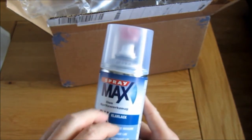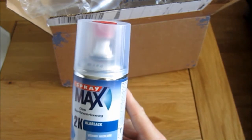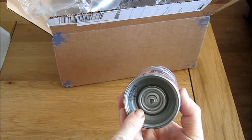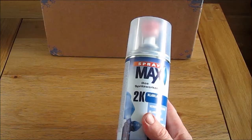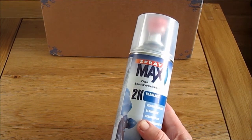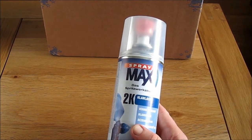The way it works is that inside this can there are two separate compartments which keep the paint and the hardener apart. To combine them, you have to press a special plunger in the base of the can. Once that's done, you only have about 12 hours until it goes hard inside the tin. So I can't lacquer the seat unit first as a trial run — I've got to get the tank painted and ready for lacquer so I can do them both at the same time. So let's go and see how I'm getting on with that.